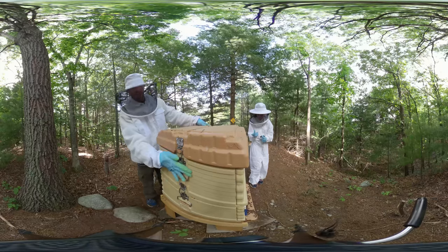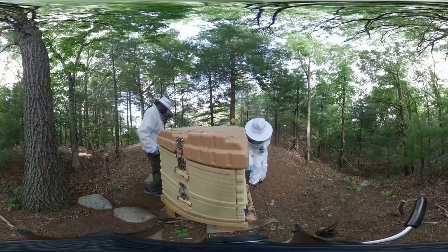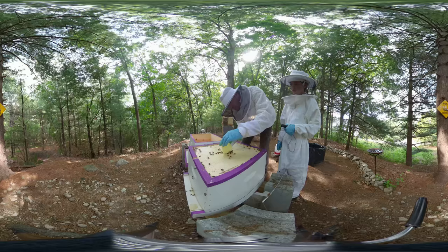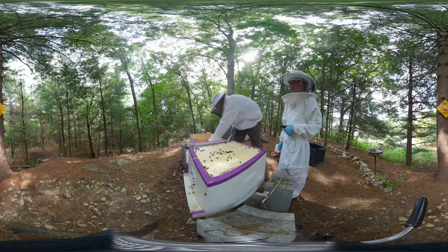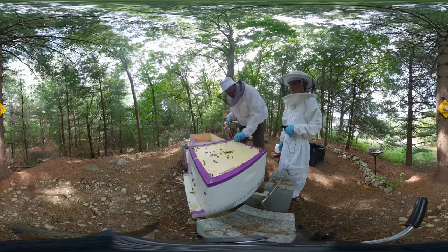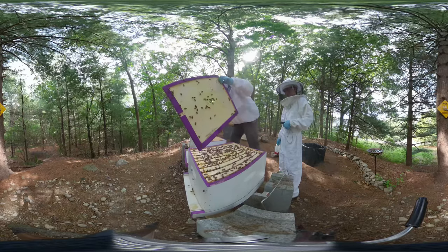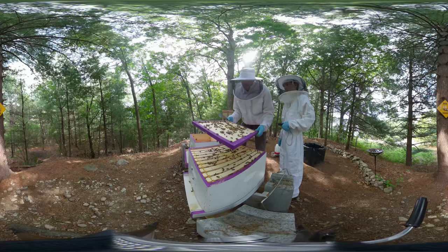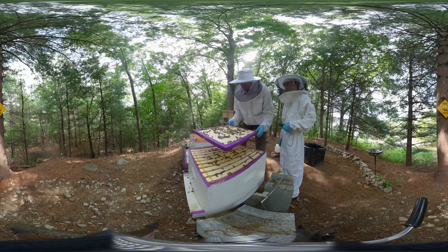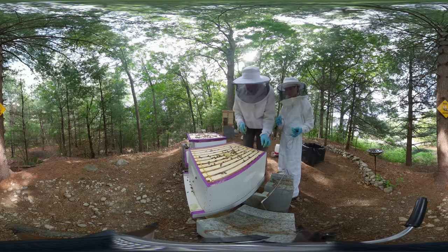We finish up the top of the nuke hive and close it up. Moving over to the package hive, there's a huge piece of burr comb in the hole on top - this is what's called the inner cover. You can see the little U-shaped notch in the front facing up. The bees take that extra space - it violates what's called bee space - and where they have space to build comb they will. They've been building larger and larger pieces of comb in that hole.